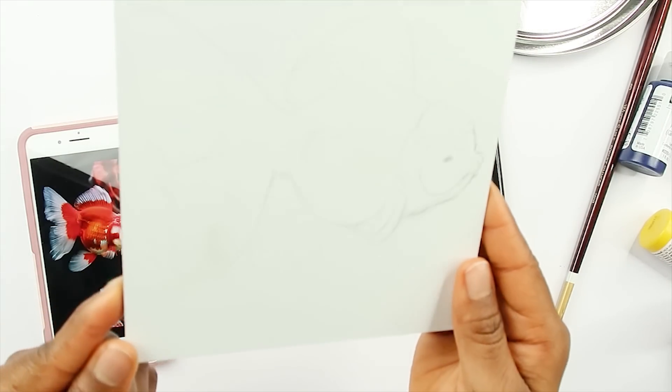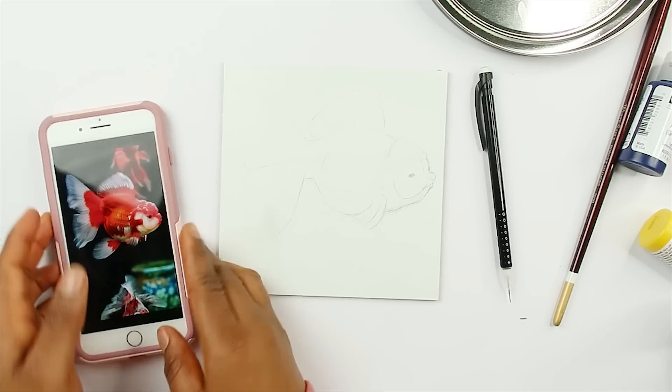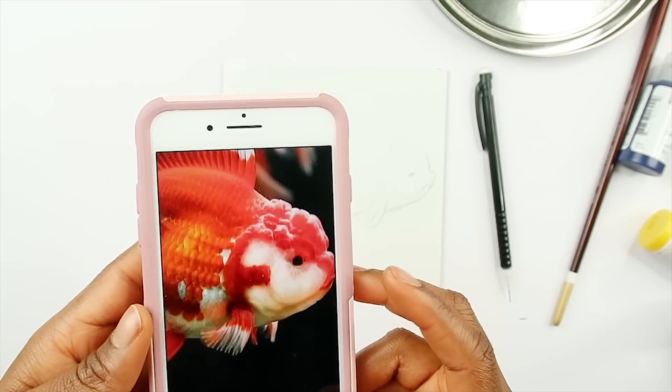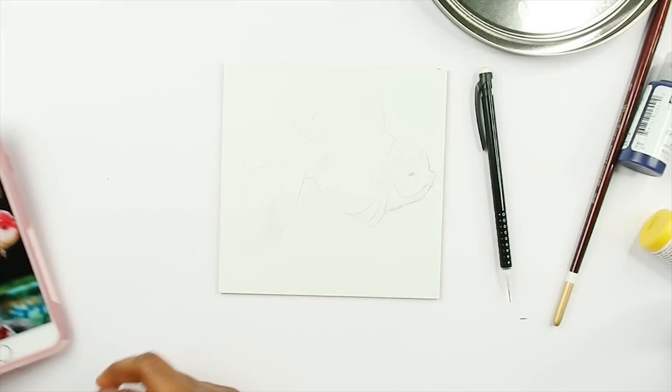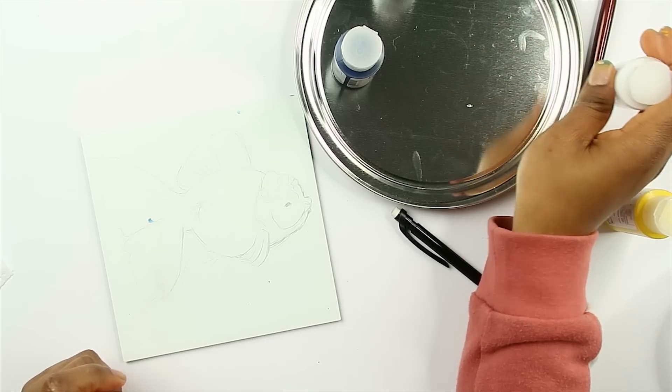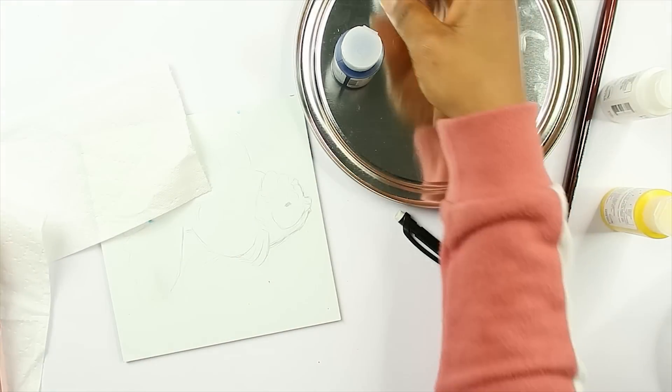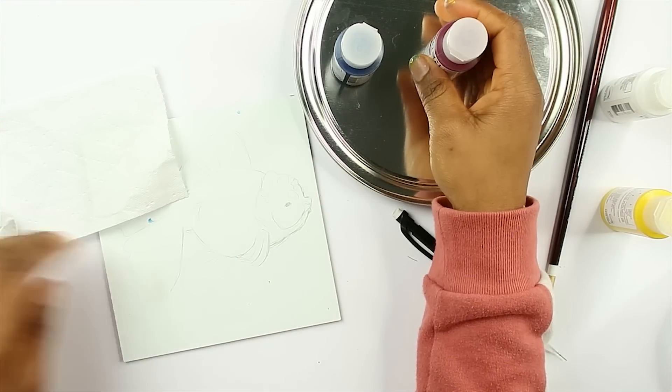This is what the little guy looks like. But this is the picture I'm referencing — this goldfish looks so darn cute! I'm gonna work on the goldfish. The colors are probably not going to look exactly like the reference since this is what I have, so we'll see how it turns out.